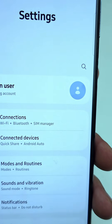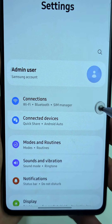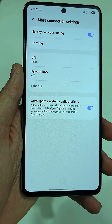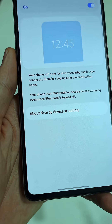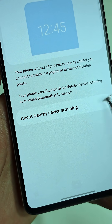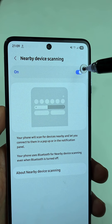First, open the main settings application in your Android. Open the Connections section. At the bottom of this, choose More Connection Settings. Now tap on Nearby Device Scanning. It clearly says that your phone uses Bluetooth for nearby device scanning even when Bluetooth is turned off. So make sure to turn this setting off immediately.